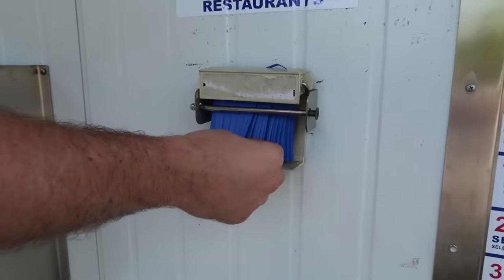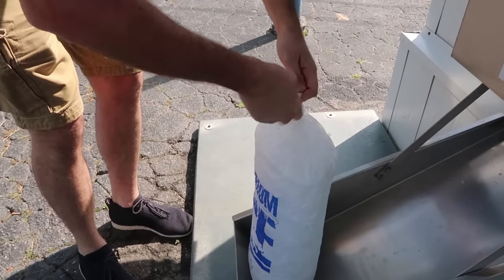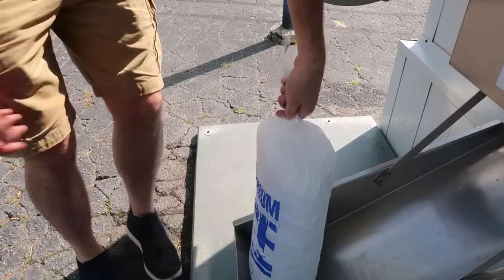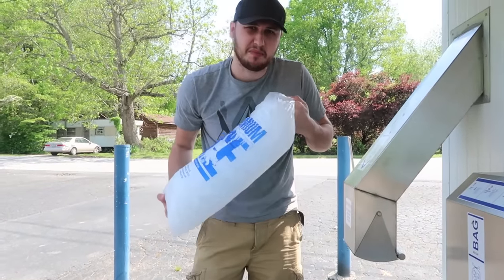That's a lot of ice for only a dollar. Can you believe it? So you just grab one of these things and, just like the instructions say, you close it and tie it up. And you have 16 pounds of ice for like one or two dollars. What an amazing deal.